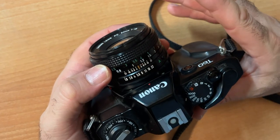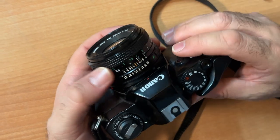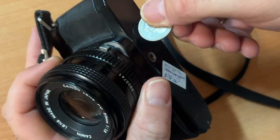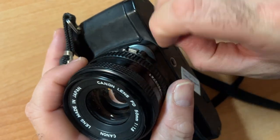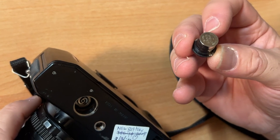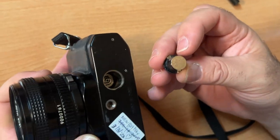This camera only works if there are batteries in it. You cannot use this camera without a battery — it will not fire. Open up the bottom here. This camera takes what's known as two LR44 button cells; they're 1.5 volts each, and they're easy to find and inexpensive.